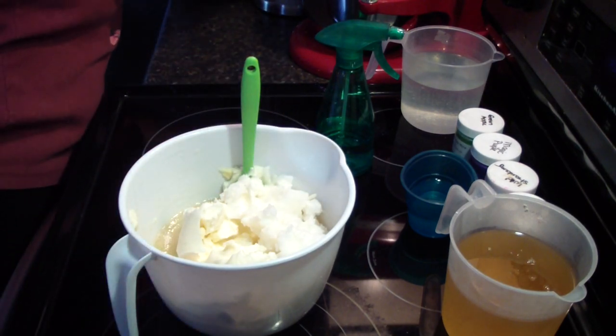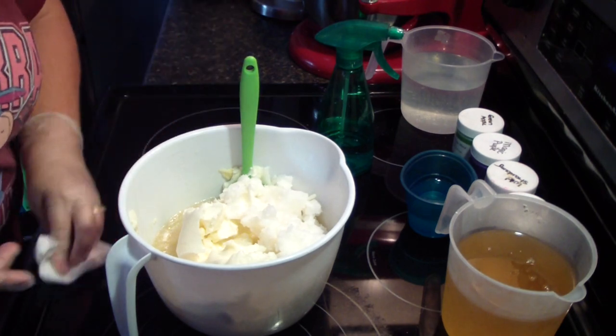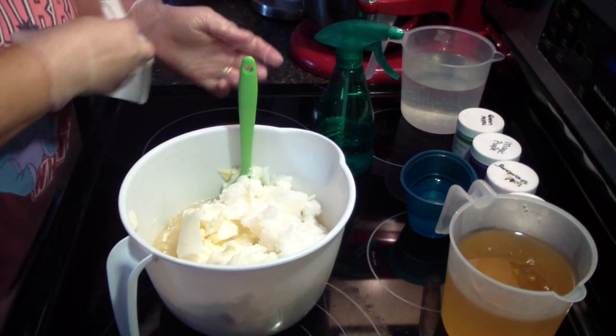I squashed some lye on my glove. I want to get it off just because I don't want it to sit there and eat on my glove.